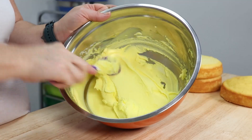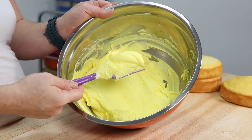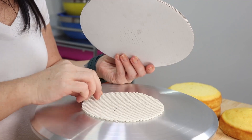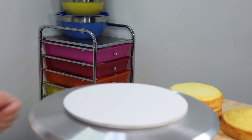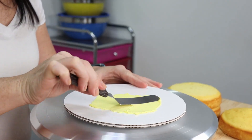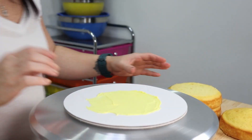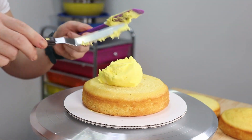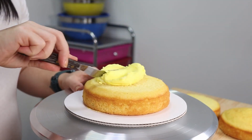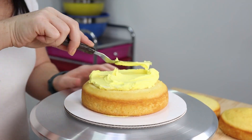Once you've got that all mixed up and you're happy with the color yellow you've achieved, it's time to start assembling. I'm laying down a little non-slip mat underneath my 8-inch cake board and we're gonna apply a small thin layer of buttercream onto that cake board to help our first layer of cake stick. We're gonna give that a little press down and then add a nice big dollop of our yellow buttercream.